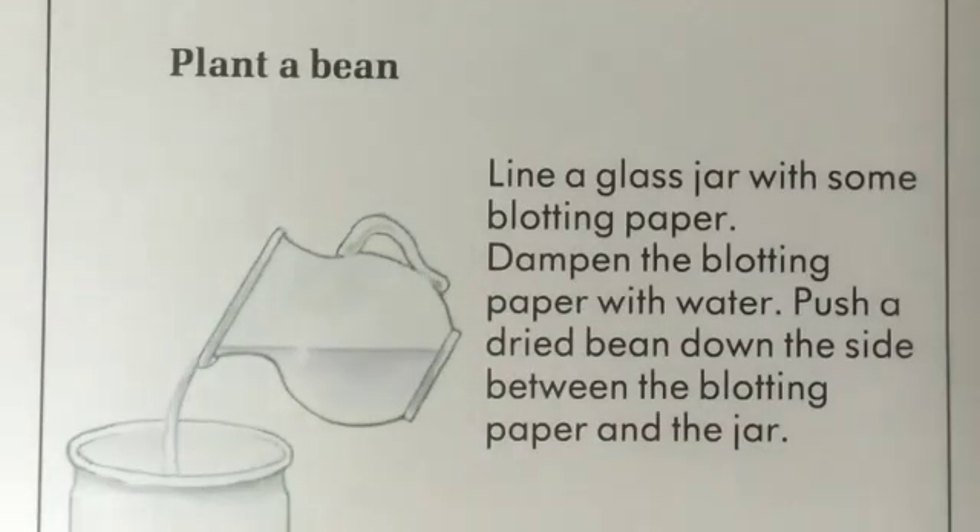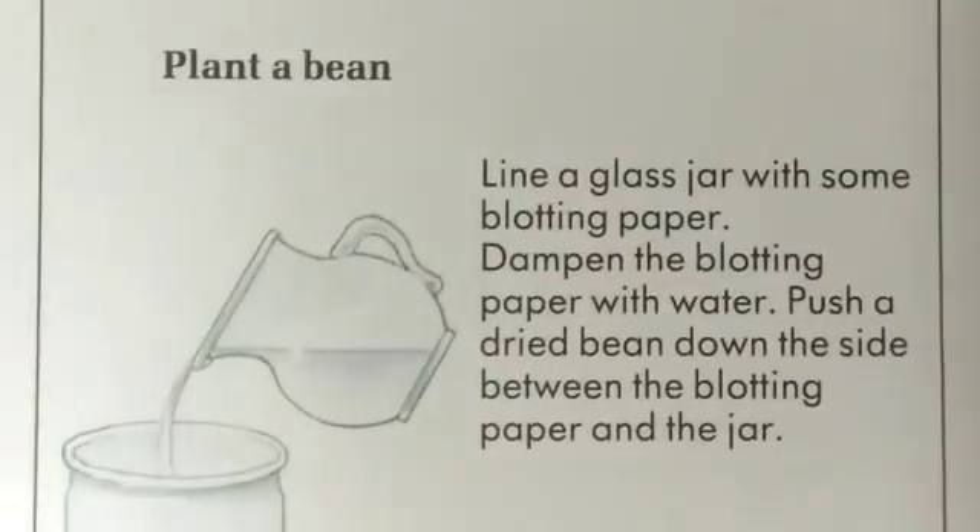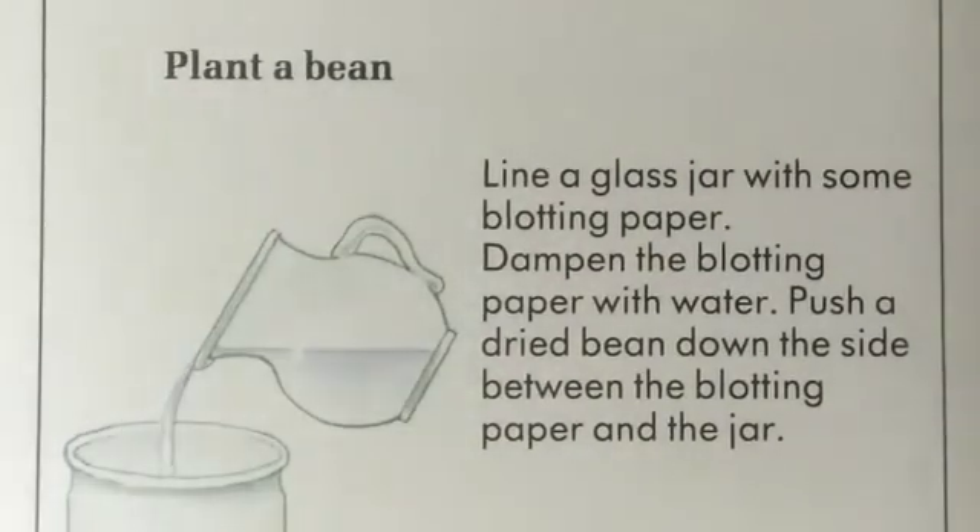Friends, are you interested to see how a seed germinates? You yourself can do an activity. I will show you how — you can plant a bean. To plant a bean, you will require a transparent glass jar, some water, and some blotting paper.